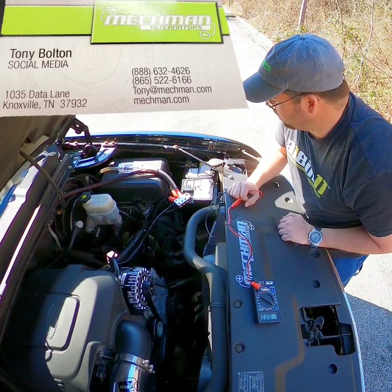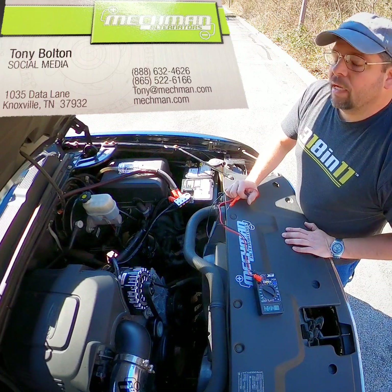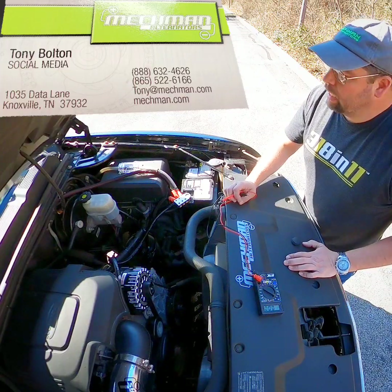Hi guys, just a quick one — I'm out on that. It's Tony at McMahon — TonyatMcMahon.com. If you need anything, social media, all that good stuff, I'm easy to find and easy to get in contact with.